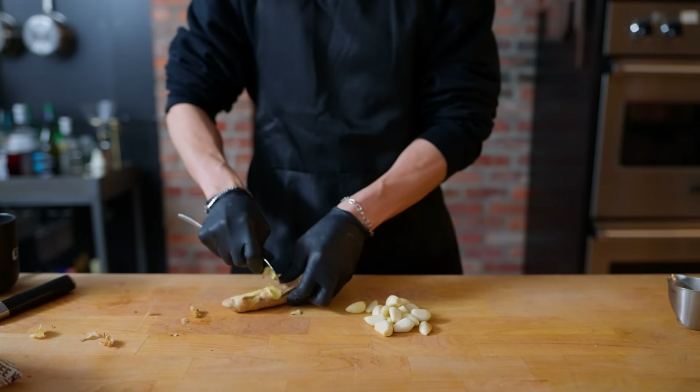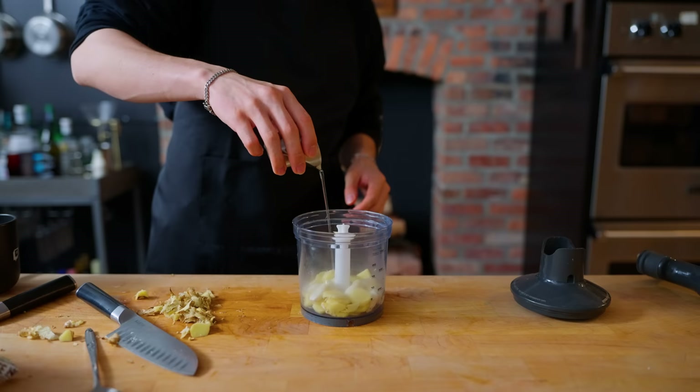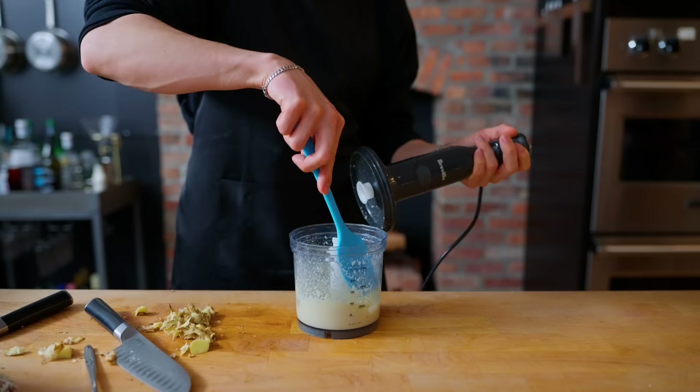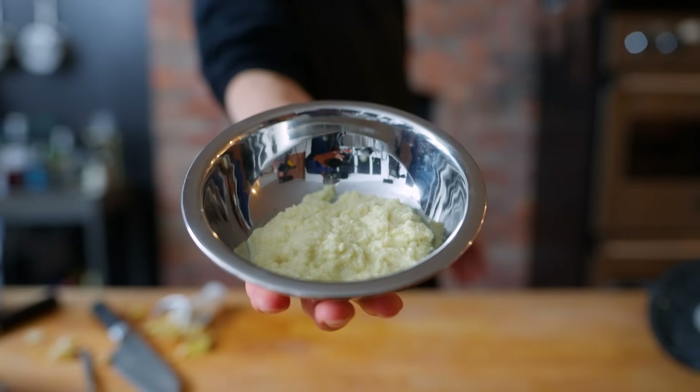125 grams of ginger first gets peeled and chopped into small chunks, followed by 120 grams of garlic, also peeled. This goes into a mini food processor with a little bit of salt and just a tablespoon of oil and blend it until a nice little paste forms. If it's a little thick, add a splash of water just to make sure it becomes a paste.